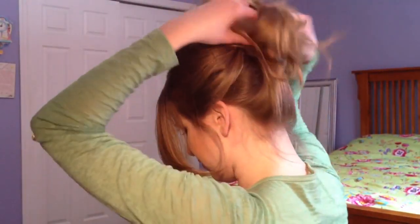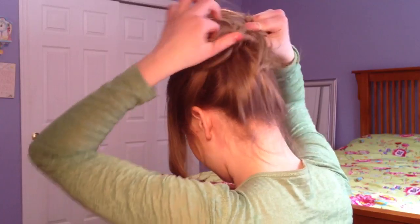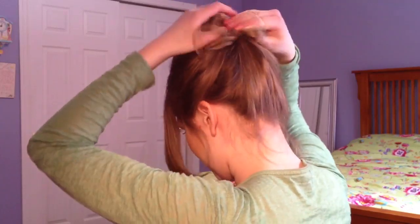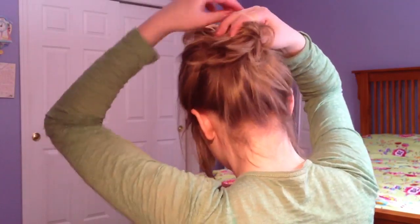Now in the back I'm going to take another elastic, except this time it's going to be clear. And I'm going to kind of mess this bun up, make it so it's not that loopy look — I hate that. So I'm just going to kind of gather it and then take my elastic.